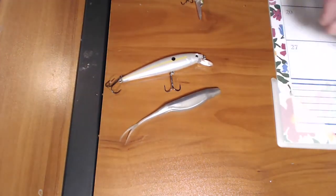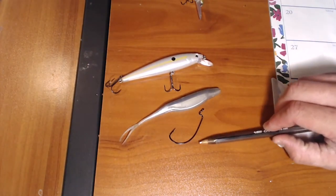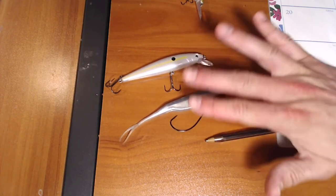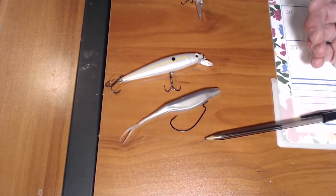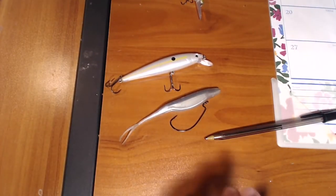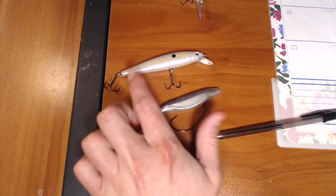The biggest problem with the fluke is the type of hook you usually use for it. You're going to usually use an offset hook like this — makes it a very nice weedless presentation, which is fantastic for grass, lily pads, things of that ilk — but the hookup percentage is terrible. It's really bad. So the tip I'm going to show you today is a way that you can turn this into a fish-catching machine.